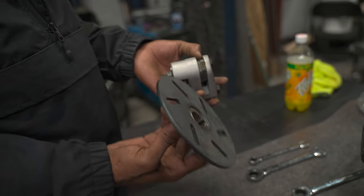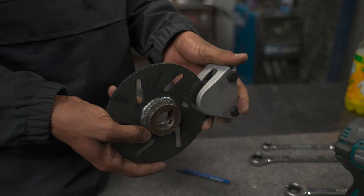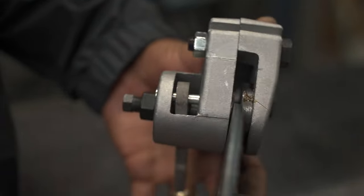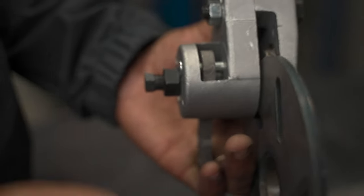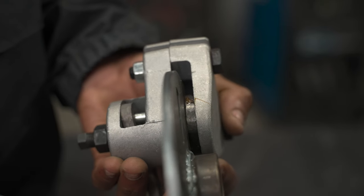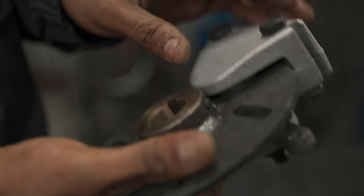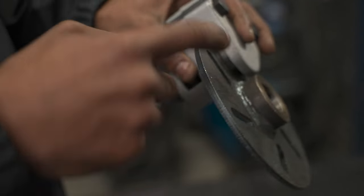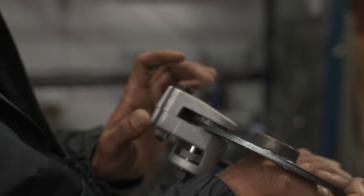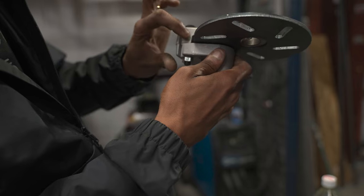Now that we've got our caliper back together, I'm going to show you how to set the drag on your brake. I'll start by sliding my brake disc in — you can see I'm not able to get it all the way in, which tells me right away I've got too much drag. I'll decrease the drag by backing out my lock nut so I can insert the brake disc, then increase and set the drag. You want full contact of your brake pad on the brake disc — you don't want the disc barely over the pad, but you also don't want to be bottomed out at the top of your caliper.